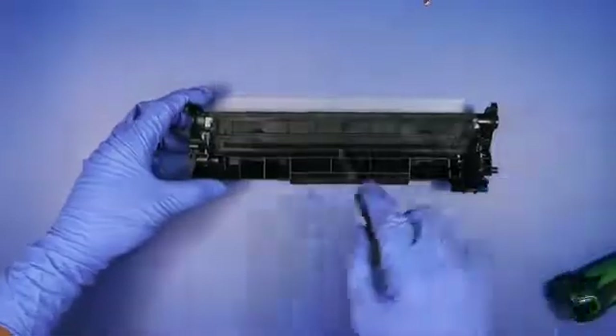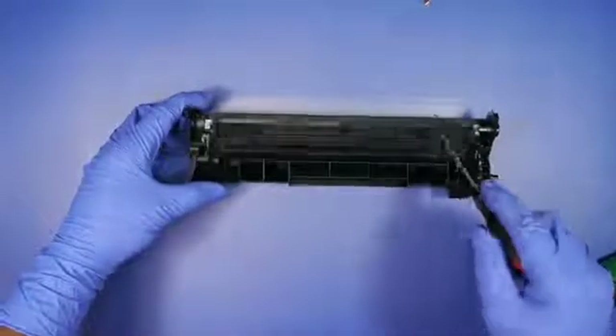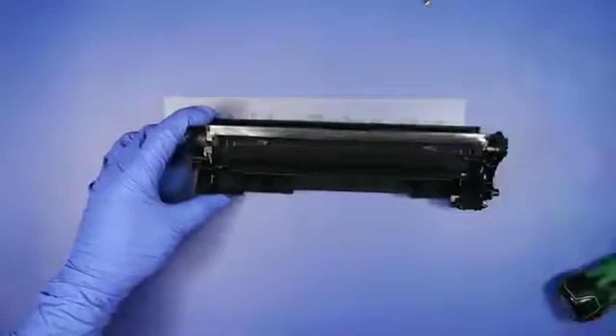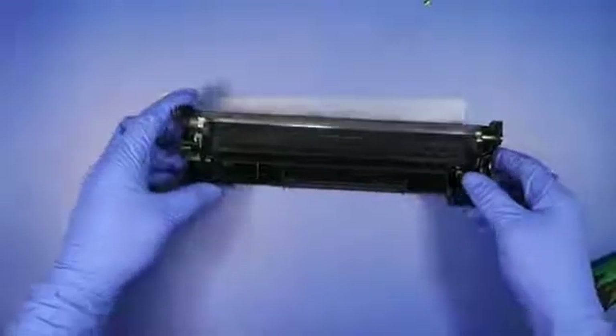Now you want to vacuum out or blow out the excess toner and the waste hopper. You want to generally wipe down the outside of the cartridge to remove any toner or dust after you've blown it out.